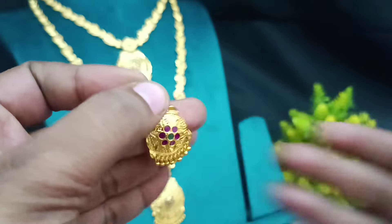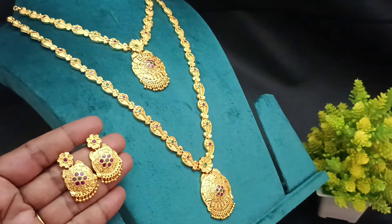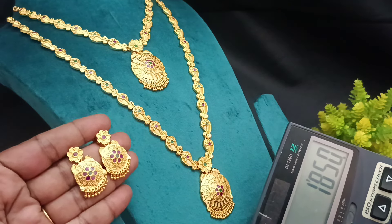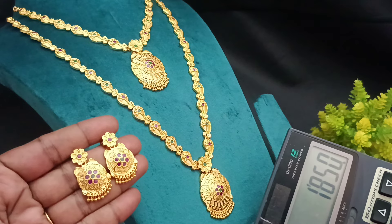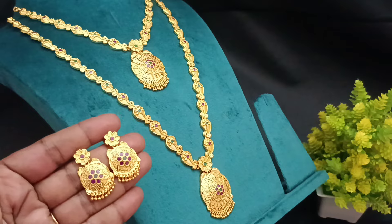It's a nice model. This is a super affordable price — it's 1850. The contact number is 9841865689. You can use this number to order. It's a nice finish and a nice model.